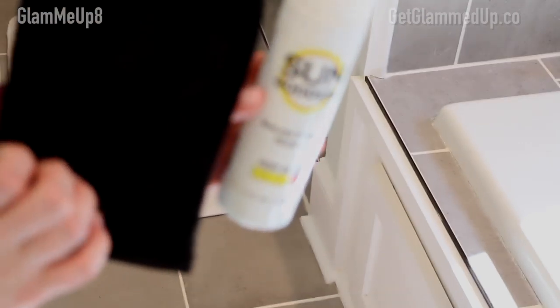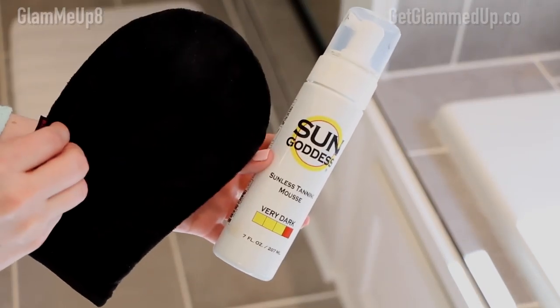I usually do this without any clothes on, but I'm wearing a robe for the video. I love the Sun Goddess mitts because they're lined on the inside so your palms don't get color on them — with other mitts the color seeps right through and you still have to wear gloves underneath. With these you don't need gloves at all, which makes applying tanner to your hands so much easier. They're velvet material, not sponge, so they're super soft on your skin and apply the self-tanner perfectly.